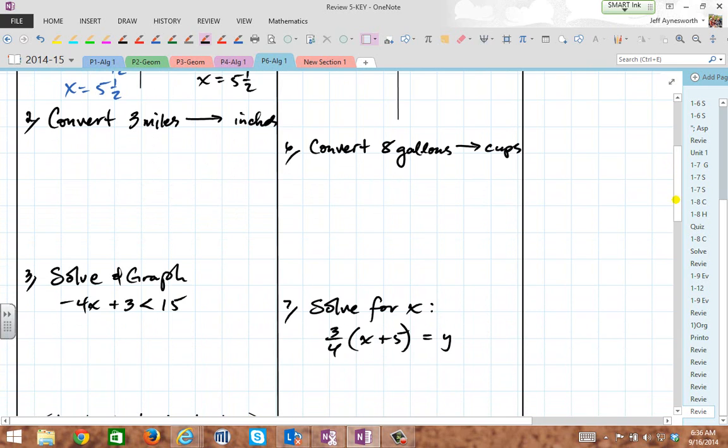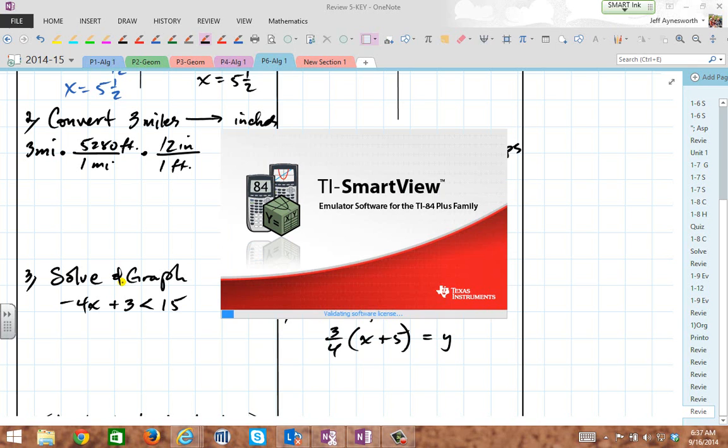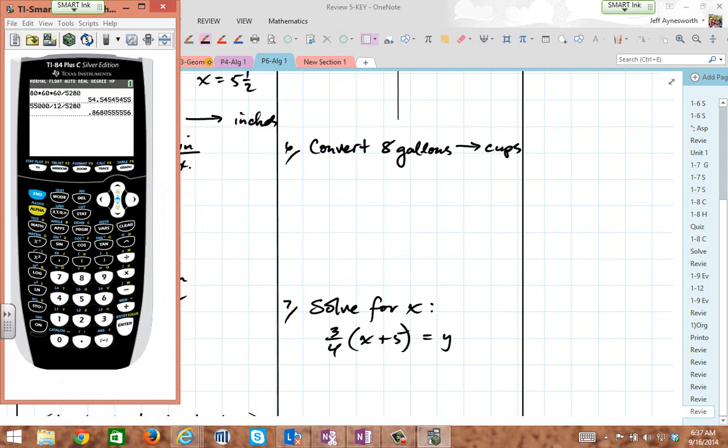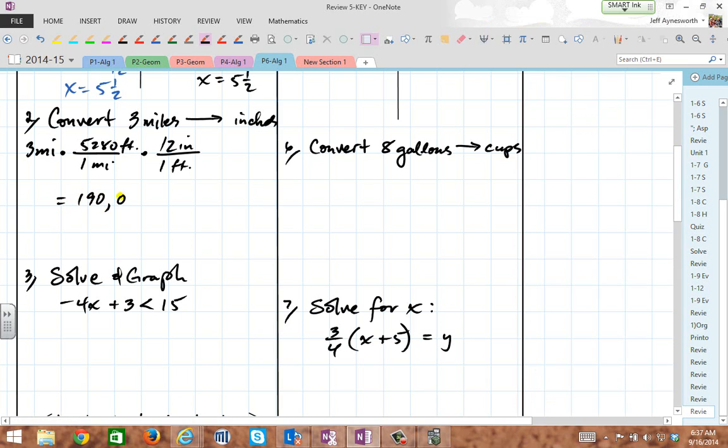Number three, we've got to convert miles to inches. So the three miles — I know that for every one mile there's 5,280 feet, and for every one foot you've got to put in the denominator to make them cancel — there's 12 inches. Let's get our calculators going. Multiply 3 times 5,280 times 12, and that's about 190,080. Miles cancel out, feet cancel out, and you end up with inches. That's a lot of inches in 3 miles.